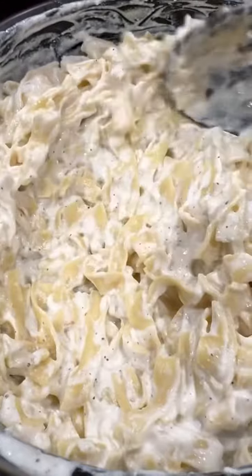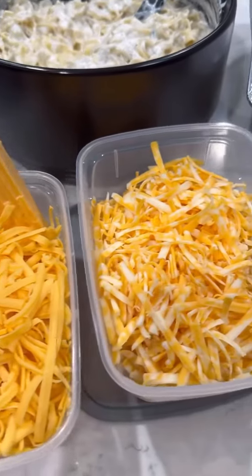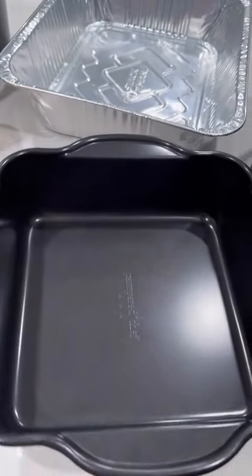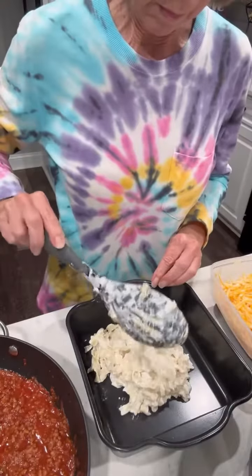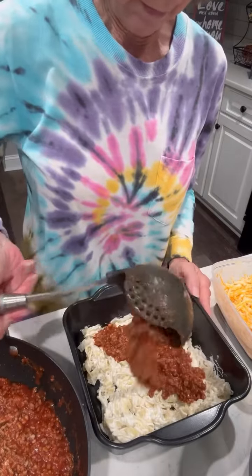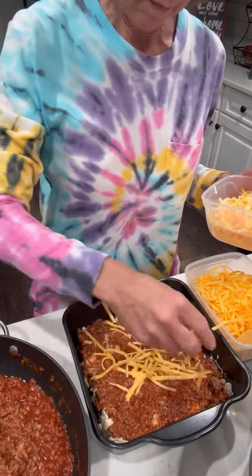It will look just like this and it is delicious — I could eat this right from the bowl all by itself! But let's put this meal together. I've shredded some cheddar and colby jack cheese. I'm actually making two: one to cook tonight and one for a freezer meal. A layer of noodles goes on the bottom, then you top those with a layer of sauce.